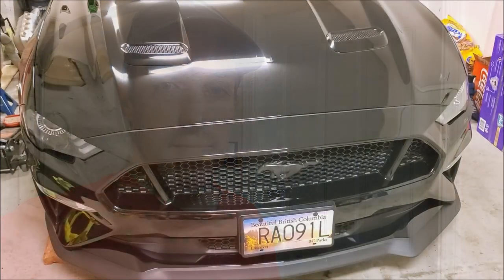Hey everybody, welcome back. Thanks for tuning in again. If you've been keeping up with the channel these last couple videos, you know we've been adding a few things to the car today. This will be the last one for the day, luckily, because it's getting hot in here. If you're new to the channel, make sure you go back and check out the last couple videos. If you like what you see, thumbs up and subscribe so you don't miss what's coming up next. Without further ado, we'll flip you around and show you what else I got for the car.